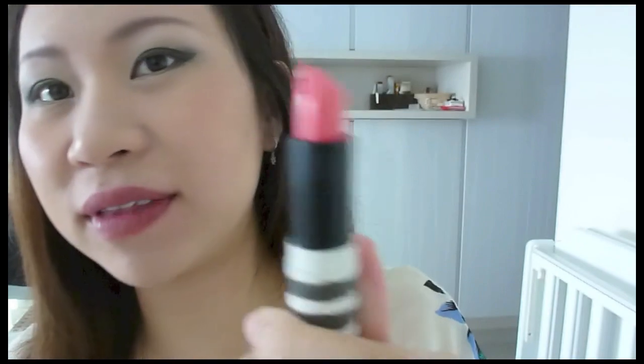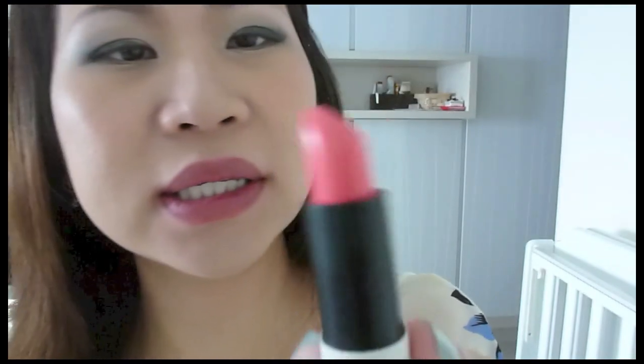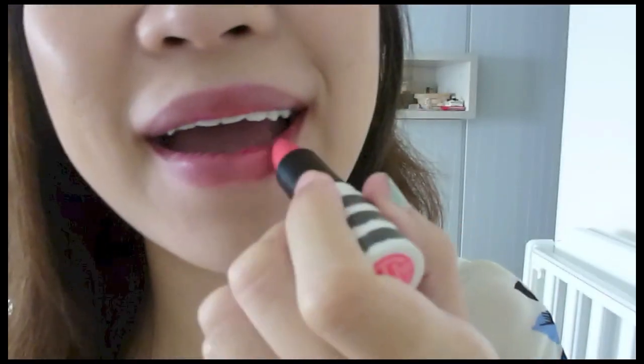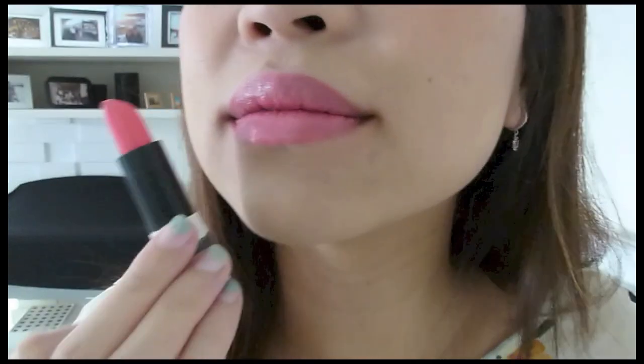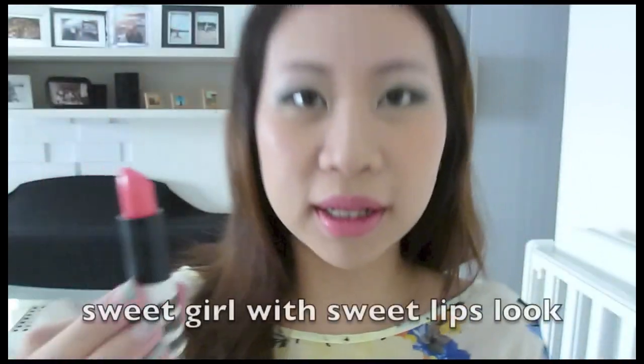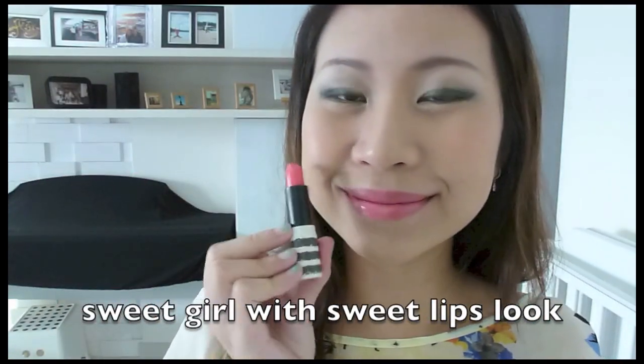Next it's going to be Macaroon and I love this, this is so cute. This is a pinky bright coral. This lipstick I would say brightens up my original lip color and just gives it like a really nice healthy shine. So I love this lip color. Macaroon is just so wearable and perfect for day.